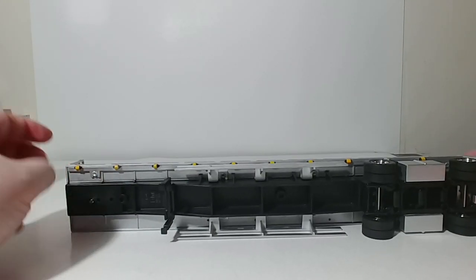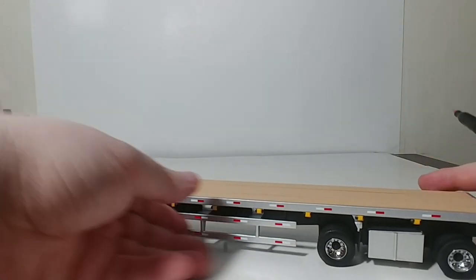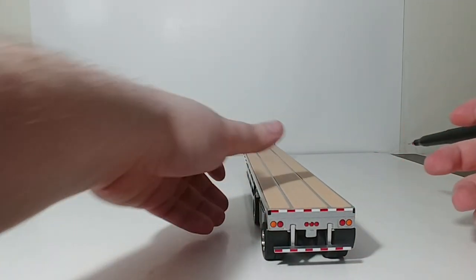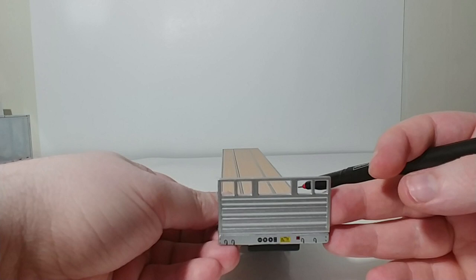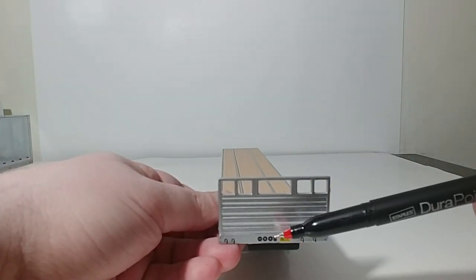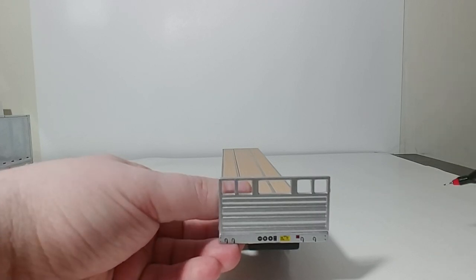Underneath, again, your landing legs and your realistic tire tread pattern. On the back, you have rubber mud flaps, your lights, and your protection bar. On the front of the trailer, you also have some small decals for your hookup lines. These aren't drilled through for holes like on some other trailers, but at least an attempt has been made so that you do have some detail there.